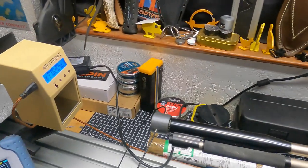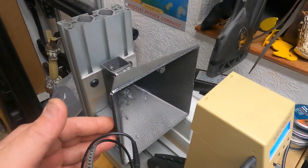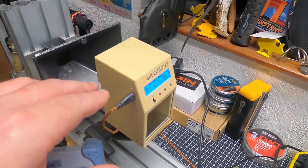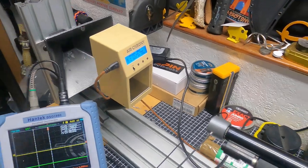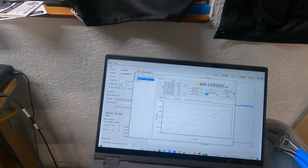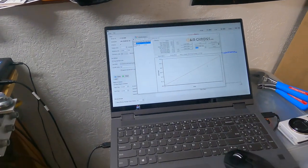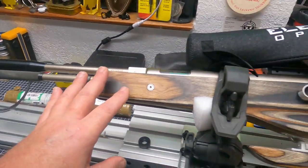The next piece of information we're going to get is through the Air Chrony, which is set up right in front of my Trap 2.0 — a product that Target Forge makes. This is really handy for catching high-energy pellets and collecting all the lead so it doesn't shoot holes in my wall. This gives us the end result: how fast is the pellet traveling when it exits the bore. All that information comes back to this laptop. You can see two of my previous shots right here, and right now this gun's at about 13.3 to 13.4 foot-pounds.